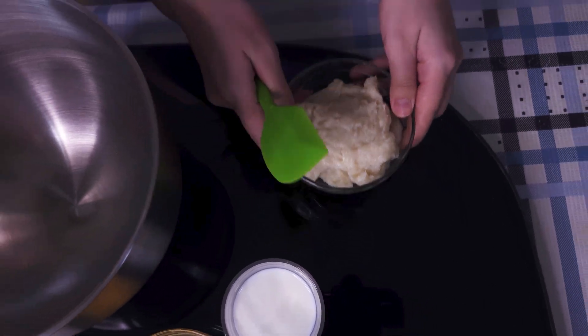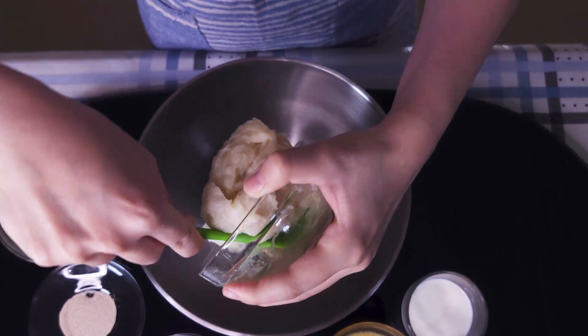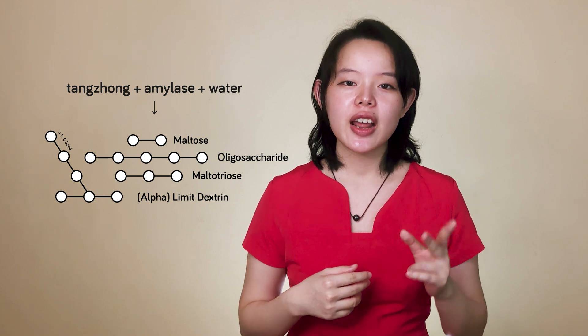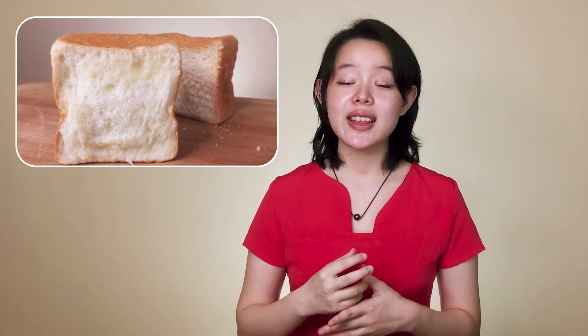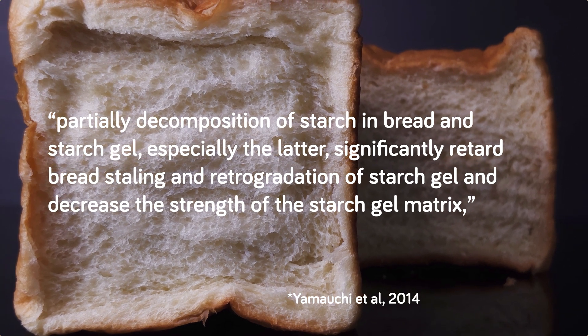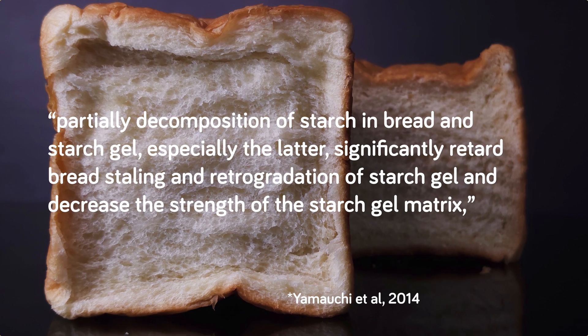But if you throw the tangzhong into the final dough, we basically create a more ideal environment for the amylases in the rest of the flour. With access to plenty of damaged and gelatinized starch that have been torn apart, they are capable of happily chopping it up into simpler sugars — dextrin, maltose, etc. This is incredibly important, and it's what's responsible for making the bread so sweet. It's a sweetness that is very fitting with the bread, probably leading to the mentions of wheat flavor or umami by Japanese bakers. I can really understand why people who are used to eating this bread may find it difficult to eat other kinds of bread. These simple sugars, along with partial decomposition of starch in bread and starch gel, significantly retard bread's staling and retrogradation of starch gel, and decrease the strength of the starch gel matrix, as mentioned in the paper.